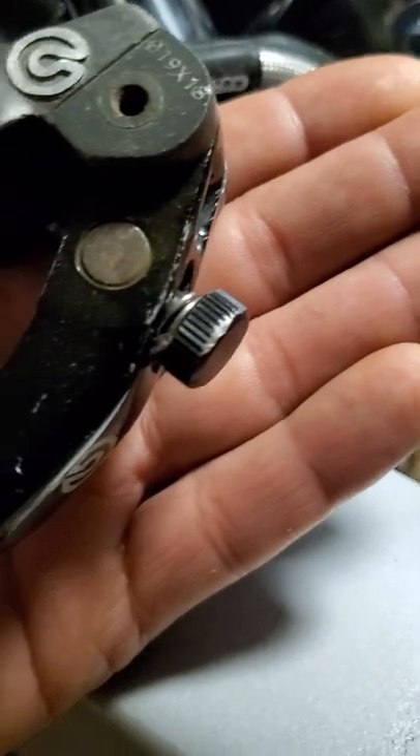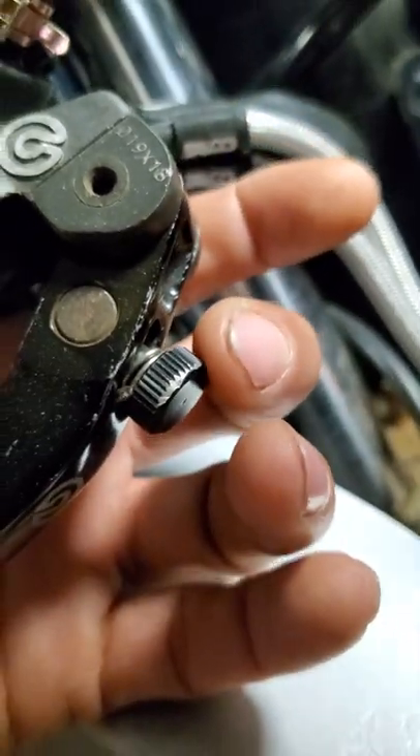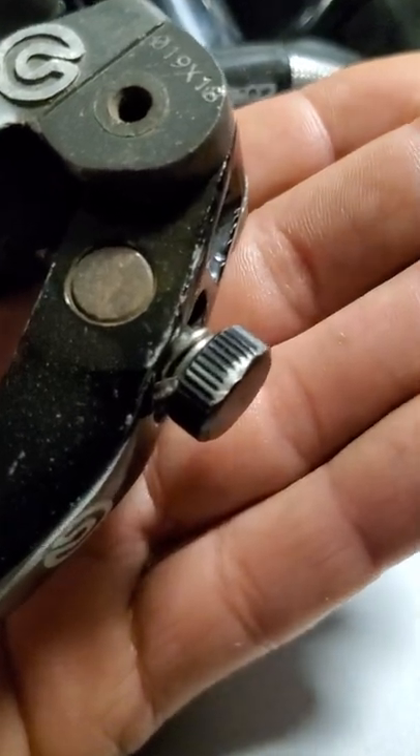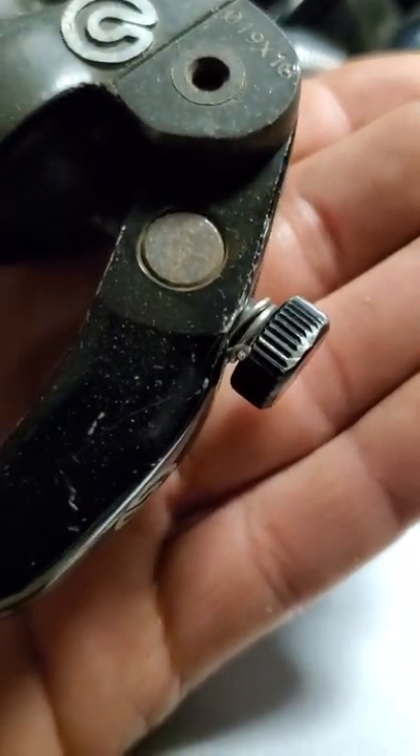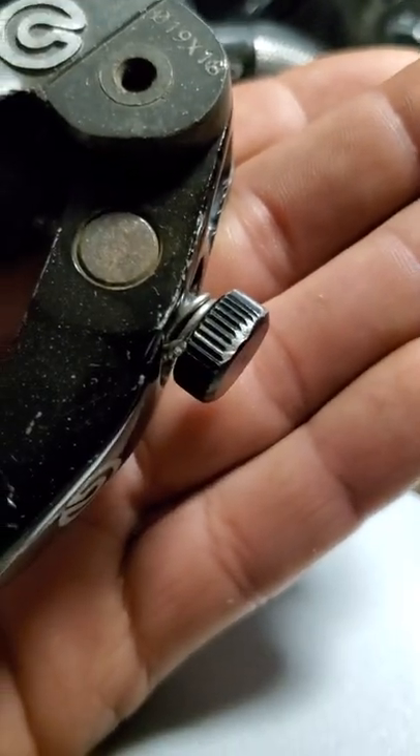On the Brembo Master there is a really annoying pin that holds the adjuster, and by the looks of it on his bike, somebody got rid of the pin and just replaced it with safety wire.